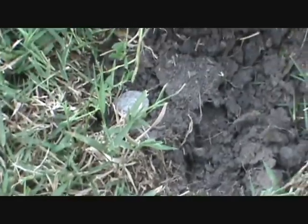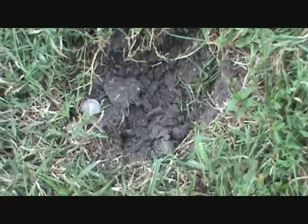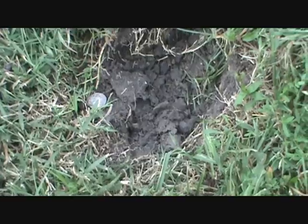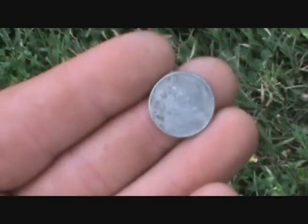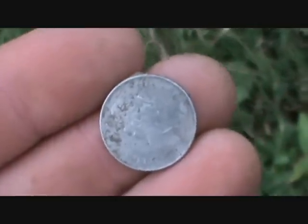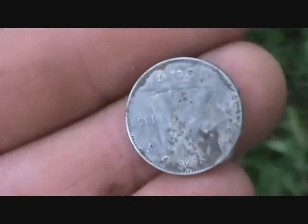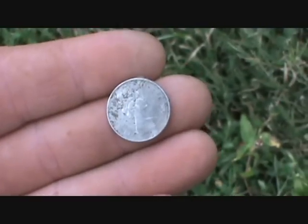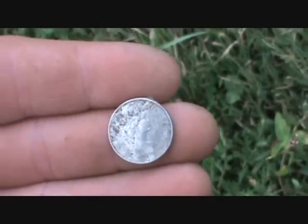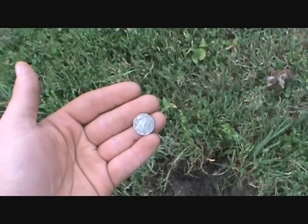This is Brian again — first hundred hours of the E-TRAC. I was digging a signal and found a pocket spill, actually 85 cents in clad dimes and nickels. I dug down and saw some silver — it's a silver Canadian dime, a 1968. That means it's 50% silver; it's the last year Canada used silver in their coinage. They had silver quarters and dimes that year but they were 50%, so I found that in with that pocket spill of American clad nickels and dimes.